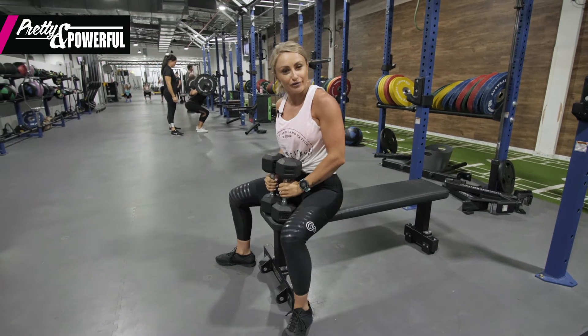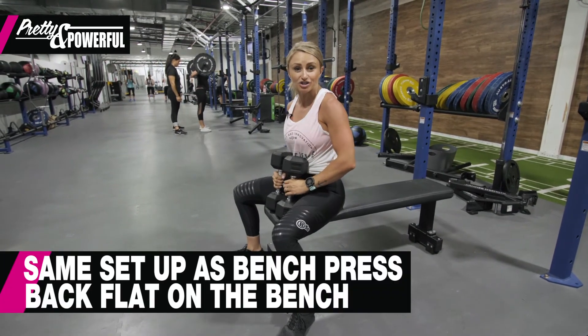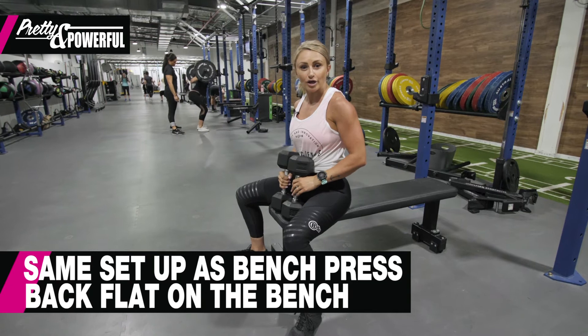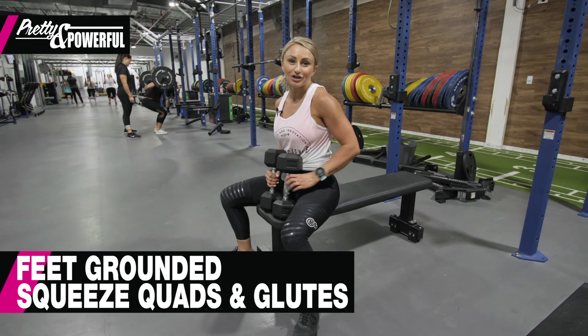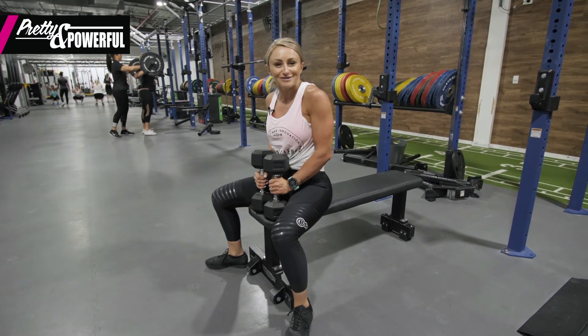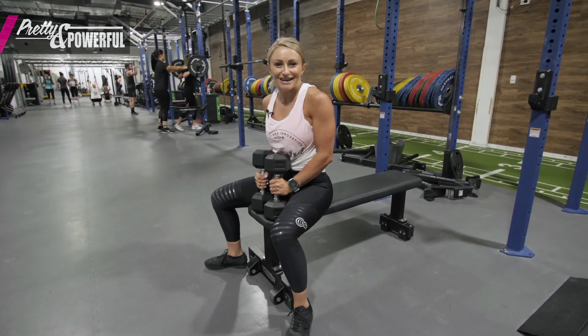So you would have noticed that aside from there not being a barbell, my setup was much the same — my back's nice and flat on the bench, my feet were grounded, I was squeezing my quads and still squeezing my glutes. I hope you're loving bench pressing as much as I am. I'll see you next time!